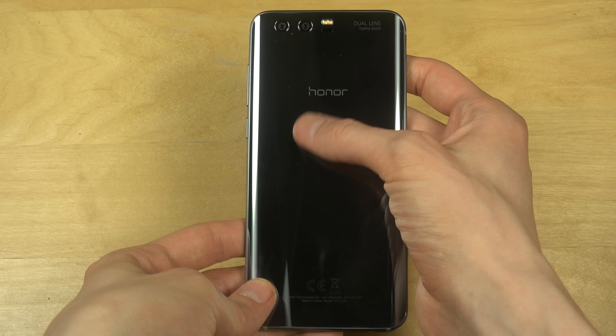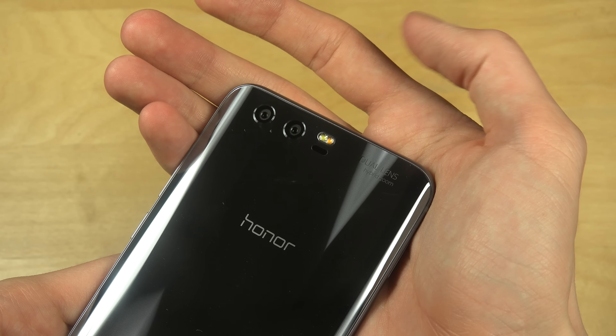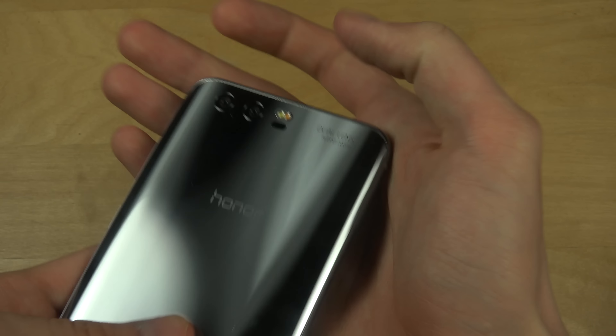On the Honor 8 it has the fingerprint sensor on the back. And then you kind of have a dual lens camera here. As it says over here, hybrid zoom.